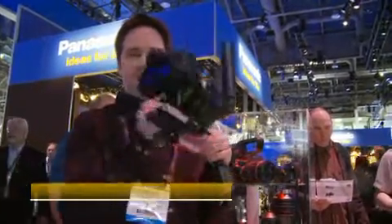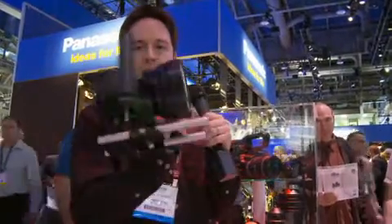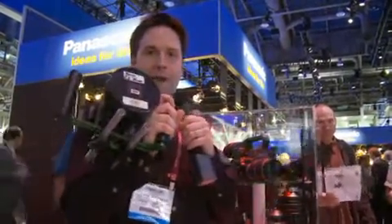Hi everyone, Andy here at NAB 2010 in the Panasonic booth. I have with me the Lumix GH1 with a hot rod on it. You see this Lumix? We all know this camera well, and we've seen it with a hot rod with a PL mount lens on it.